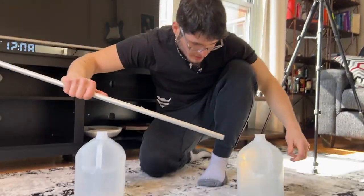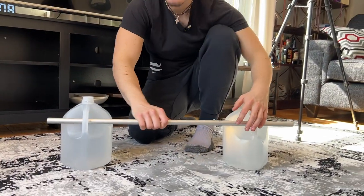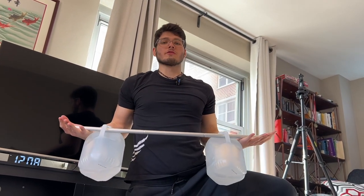Once you have your broomstick and your jugs, you're going to want to slide your stick inside the jug handles. And now you can complete a hundred different workouts if you really wanted to.